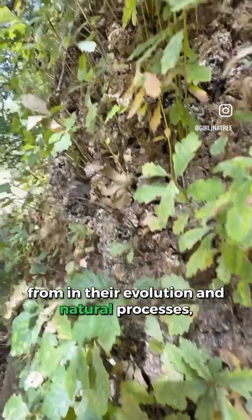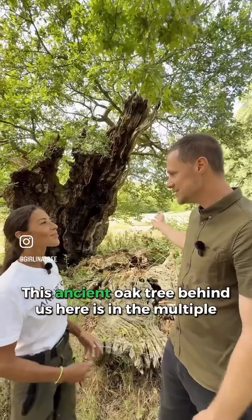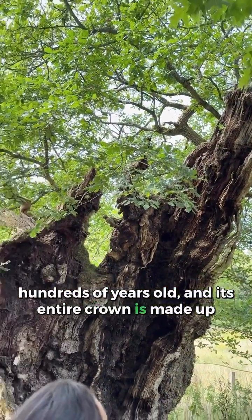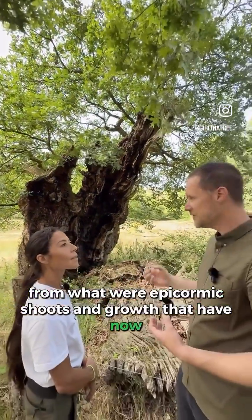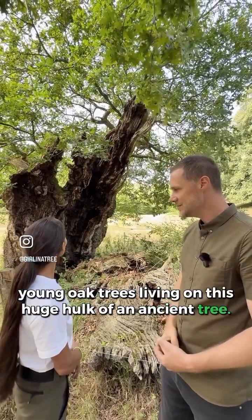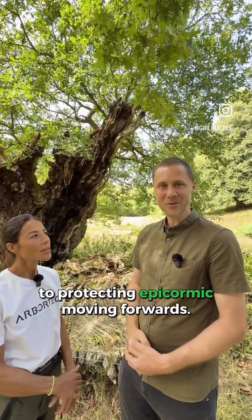Trees rely on epicormic growth for longevity. We've got a really good example: this ancient oak tree behind us is many hundreds of years old, and its entire crown is made up from what were epicormic shoots and growth that have now formed a secondary canopy — essentially a load of young oak trees living on this huge hulk of an ancient tree. There's a role for everyone in the arb industry to play when it comes to protecting epicormic growth moving forwards.